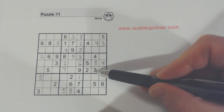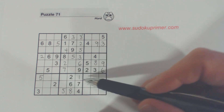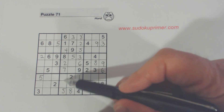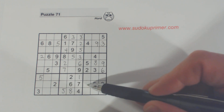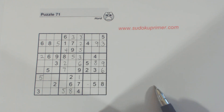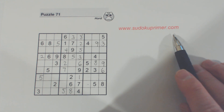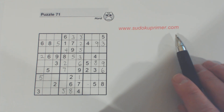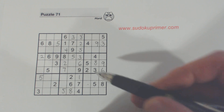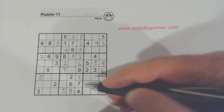One thing I noticed here: we've got a three here and threes here, so one of these is a three. And because of the ambiguity rule — there are three nines here and one of these is a three — we know neither of these can be a nine. If you're not familiar with the ambiguity rule, go to sudokuprimer.com and take a look at it; it's a very powerful rule. A lot of people call it unique rectangles.